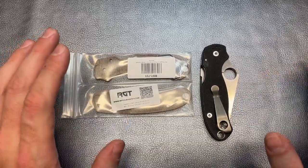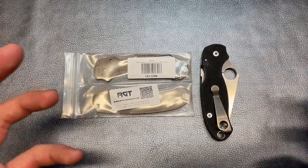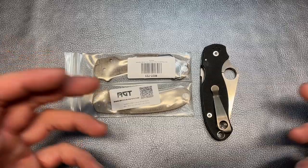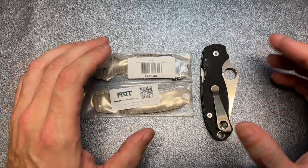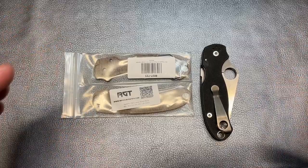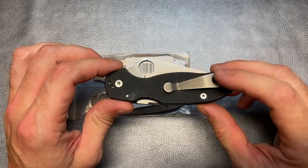I've gone over that knife. I'm extremely happy with those scales. I love the way they look, I love the way they feel. They feel a lot more premium - they really class that knife up, make it feel like it's a little bit better value now. So I really love those scales and I've wanted to do something with this particular Para 3 for quite some time.